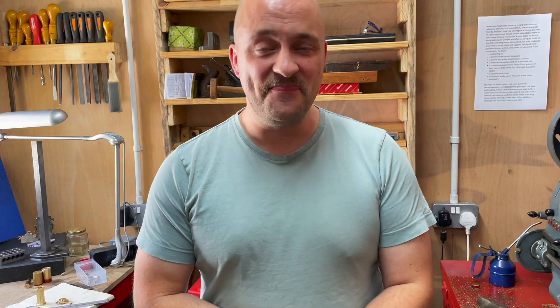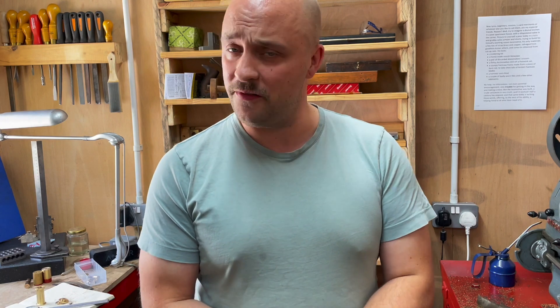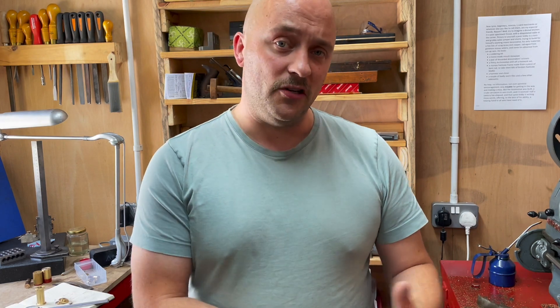Good afternoon and welcome back to the workshop. We are still pre-baby arriving, but who knows when this video is going to get out. I thought it'd be interesting to catch you up with a few of the things I've been doing around the workshop since I last made a video. So let's get on with that.